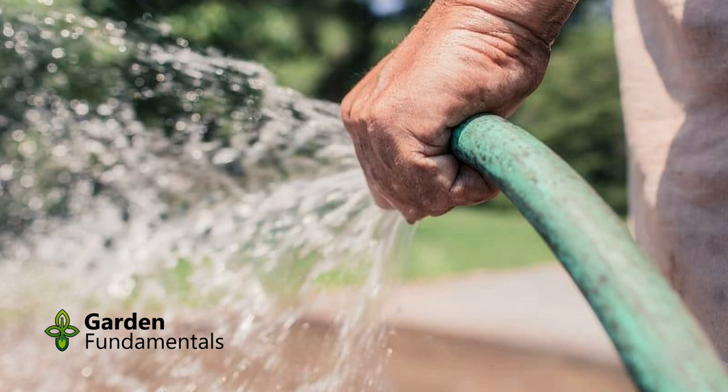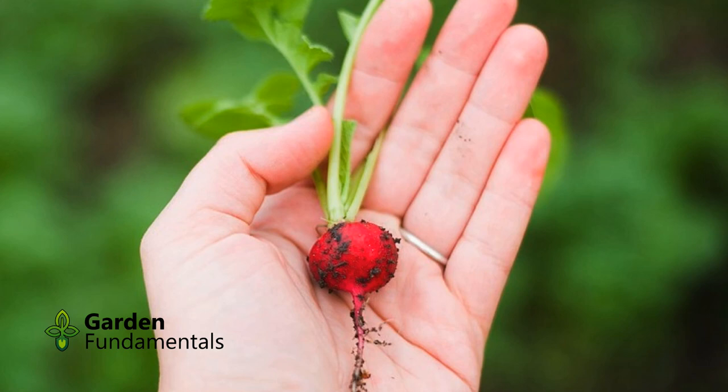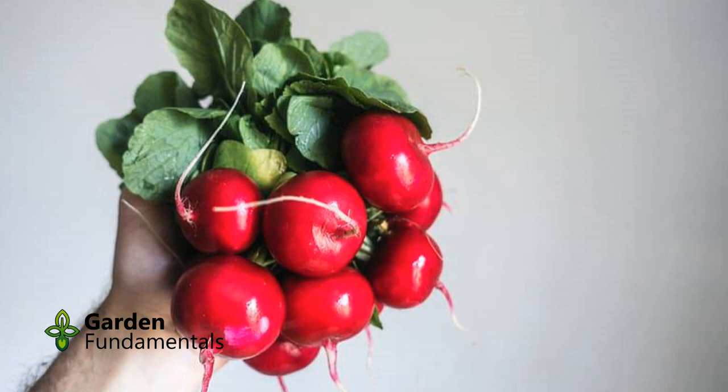Radish don't need a lot of fertilizer and can grow in most soils. The key is to keep the soil moist so growth is not interrupted, and a mulch is a great idea. Once you see the root getting thicker, harvest at any time you need a meal. The trick with radish is not to leave them too long, since the root gets woody soon after maturing.